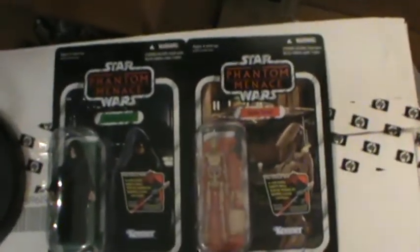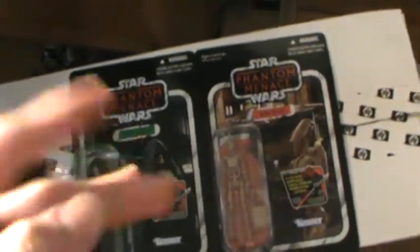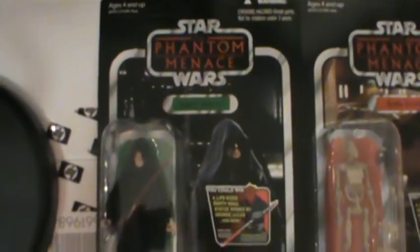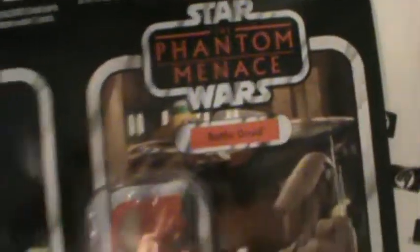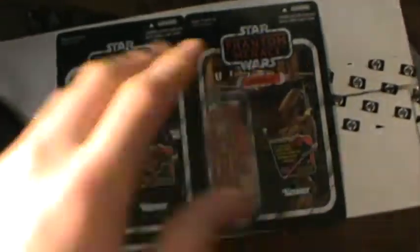Definitely can't wait for the rest of the wave to show up in stores — definitely figuring out the entire wave for sure. Look forward to more videos like these haul videos, unboxings, all kinds of stuff like that. Hope you enjoyed this unboxing — Star Wars Phantom Menace, Darth Sidious, Battle Droid. I'll definitely have reviews of this and the rest of the wave.